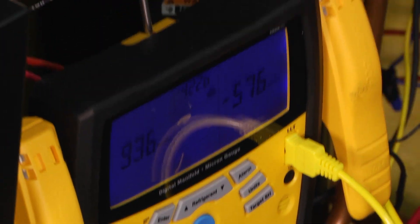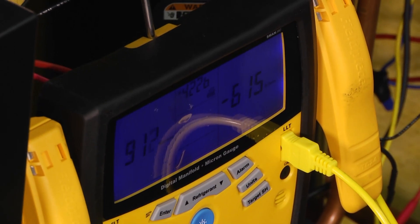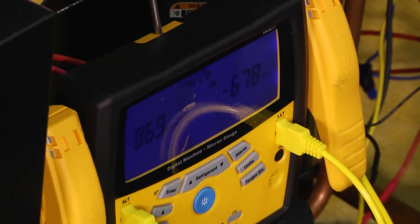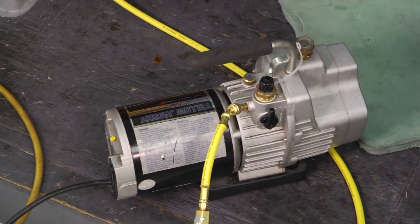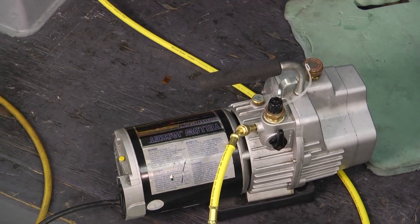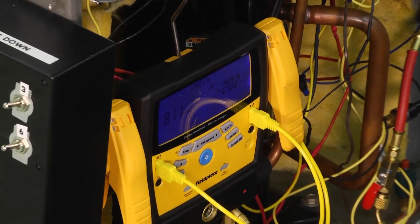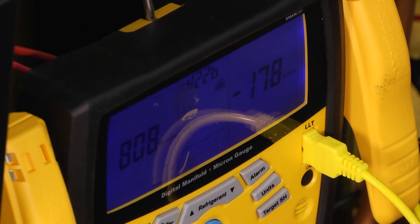We've got everything hooked up and as you can see we've got it down to about 900 microns. We hooked everything up, went ahead and hit the start button on our vacuum pump, and we're rolling. Ideally what we would like to see is that number get down to 500 microns — then we know that we've pulled a good vacuum on the system.